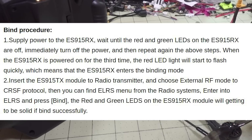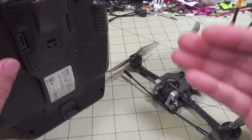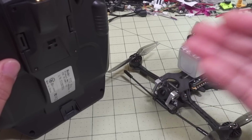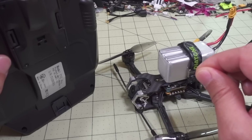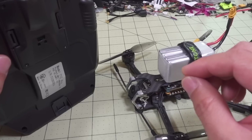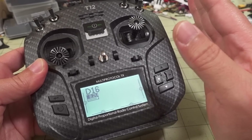Based on what I read about ExpressLRS, when you flash the firmware to the transmitter module and receiver, you put a binding phrase in as a password and the receiver and transmitter are already bound. But this unit doesn't come pre-bound. You have to power it up, wait for the green and red light to turn on and then turn off, unplug it, repeat that process three times, and then the red light will flash quickly to indicate the receiver is in bind mode. Then you go into your transmitter to complete the bind.